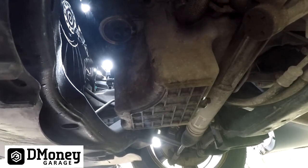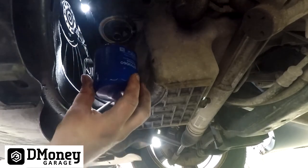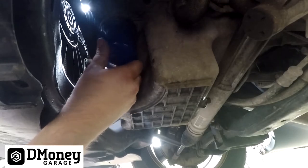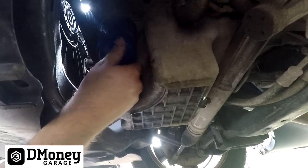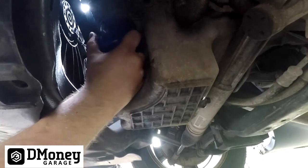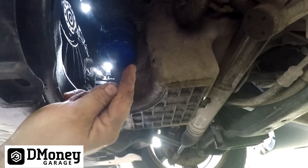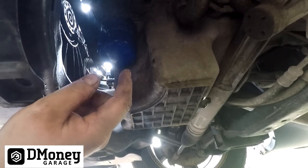Once that's done dripping, take your new filter — I've already lubricated the o-ring and put oil in it to prevent a dry start. Slowly thread it on so you don't slosh oil all over the place. Once you feel it hit the motor, go three quarters of a turn. If you're wondering about the three quarters of a turn, I'll put a link up top for my video explaining how to install an oil filter.